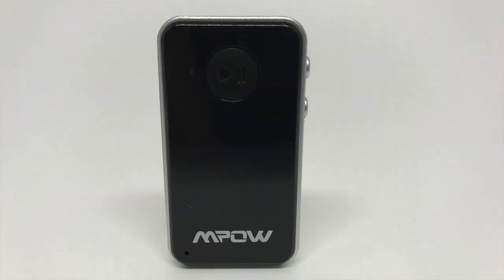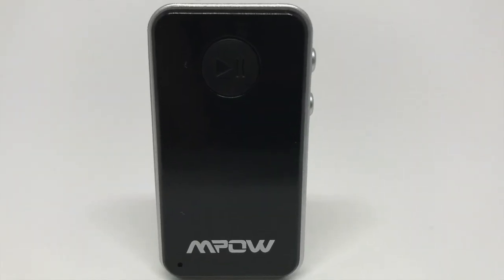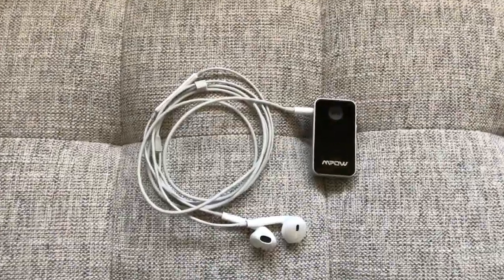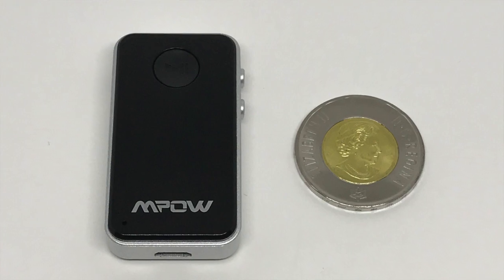Hey guys, today I'm going to be taking a quick look at the MPOW StreamBot Mini Bluetooth 4.0 receiver. This device is super cool — it's going to allow you to extend the life of your wired headphones or even your wired speakers by giving those devices Bluetooth capabilities. You can even use this in your car if you don't have Bluetooth, to stream music from your iPhone to this device plugged into an auxiliary input.